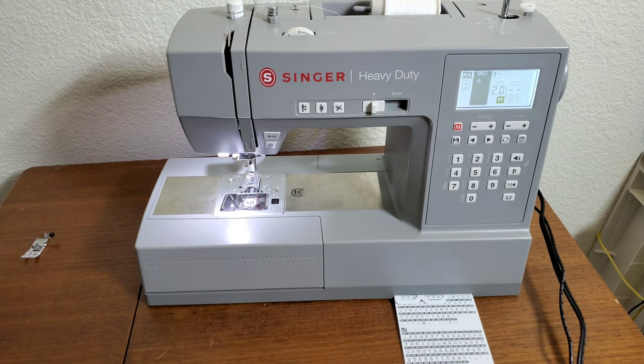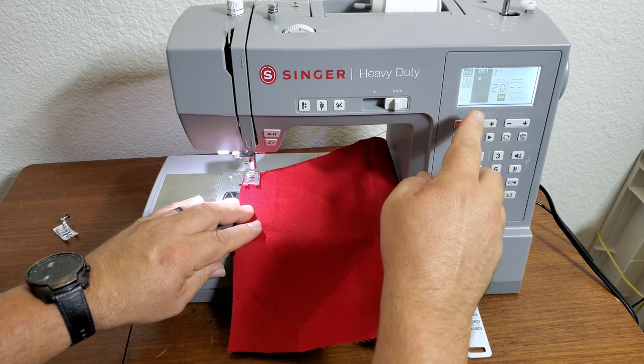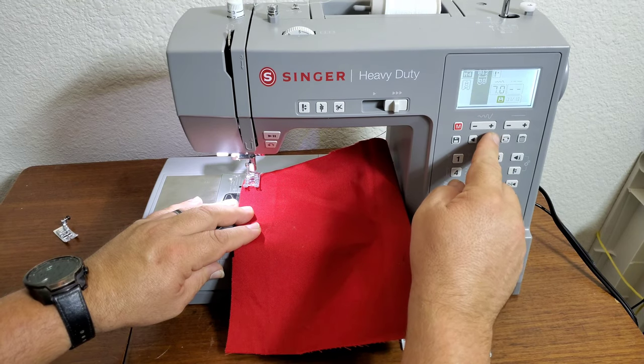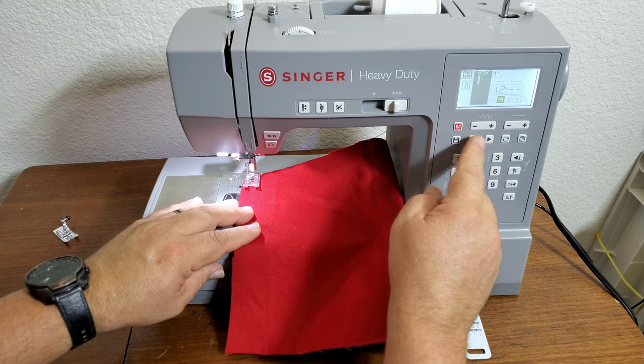When you have everything put in and your correct foot on, once you get everything programmed in, it tells you how many stitches. You can cycle through again — just make sure you didn't make any mistakes. Spaces are underlines.